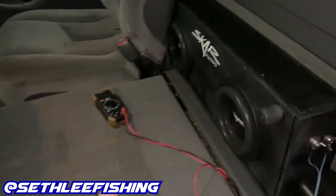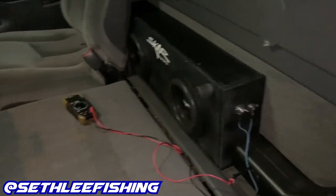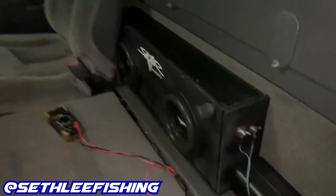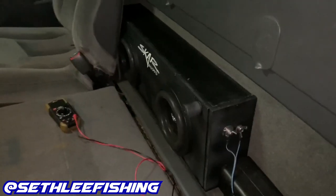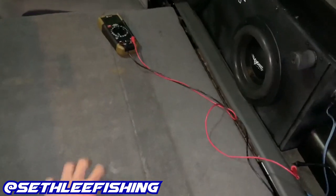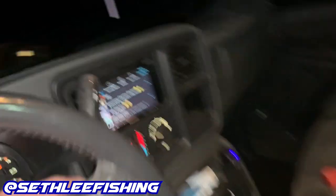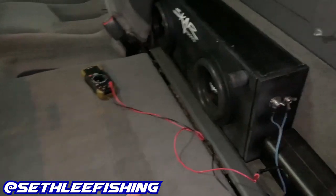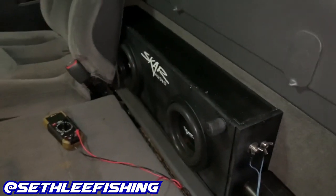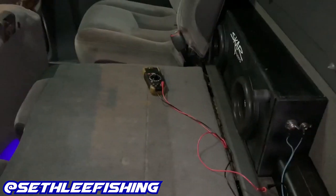We got 34.9 volts as our highest reading on the multimeter. Putting that into a wattage calculator with 1.1 ohms, that puts us right at 1,100 watts going into this box — so about 550 watts per speaker, with each speaker rated at 600 watts max. The amp is rated at 1,200 watts max. Our radio was only at 20 out of 40 on the volume, so we're already near max at half volume — I probably need to turn the gain down. I did accidentally hit 1,600 watts earlier, which I didn't mean to do.